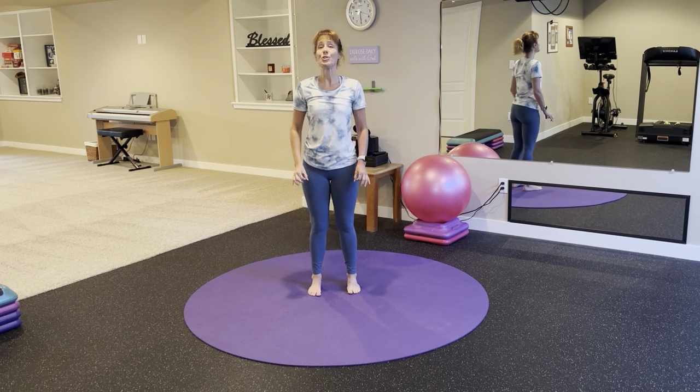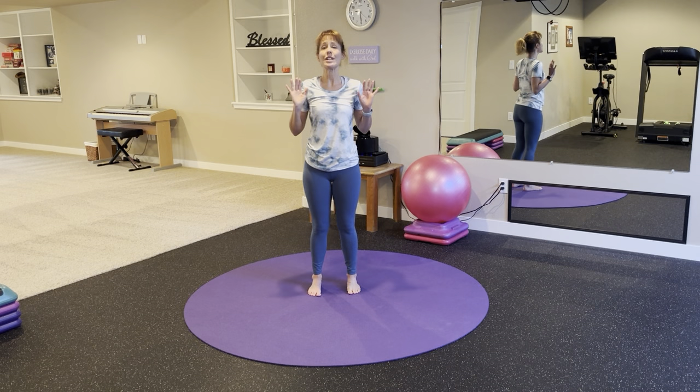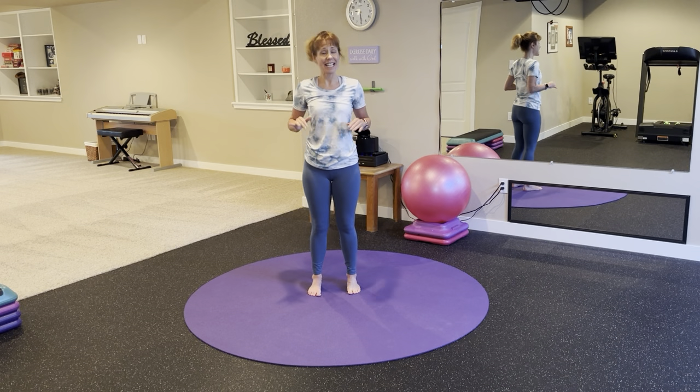Hello and welcome to Short Sweet Stretch. This is perfect for days that you just want to move a little bit but you don't have a ton of time. All you need is an exercise mat and less than 20 minutes.